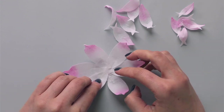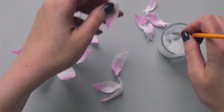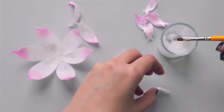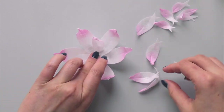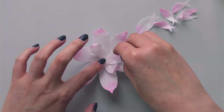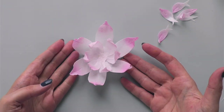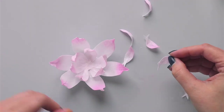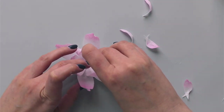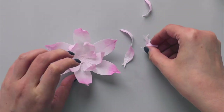Then I'll take six of my medium size petals, apply wafer paper glue on the back side, and place them in between my first layer. So those are my two layers, and I'll add my last layer the same way - placing those petals in between my previous layer.